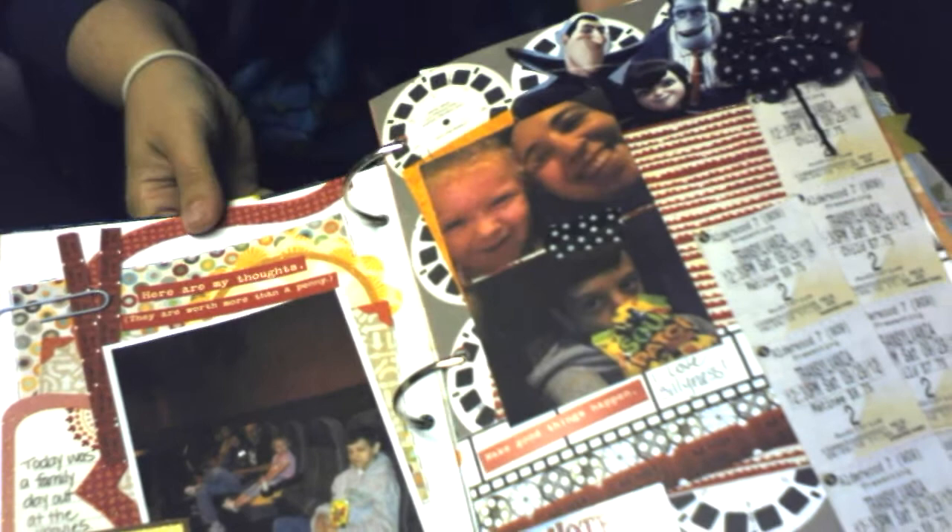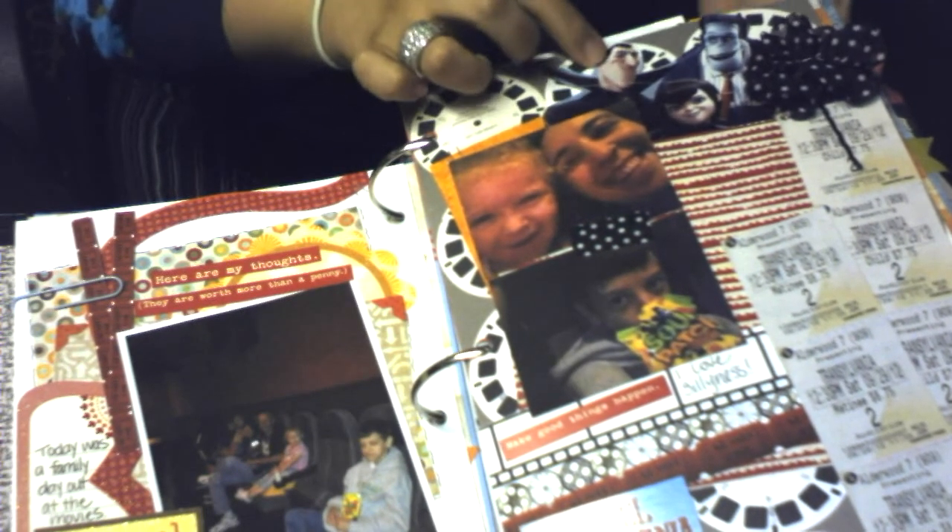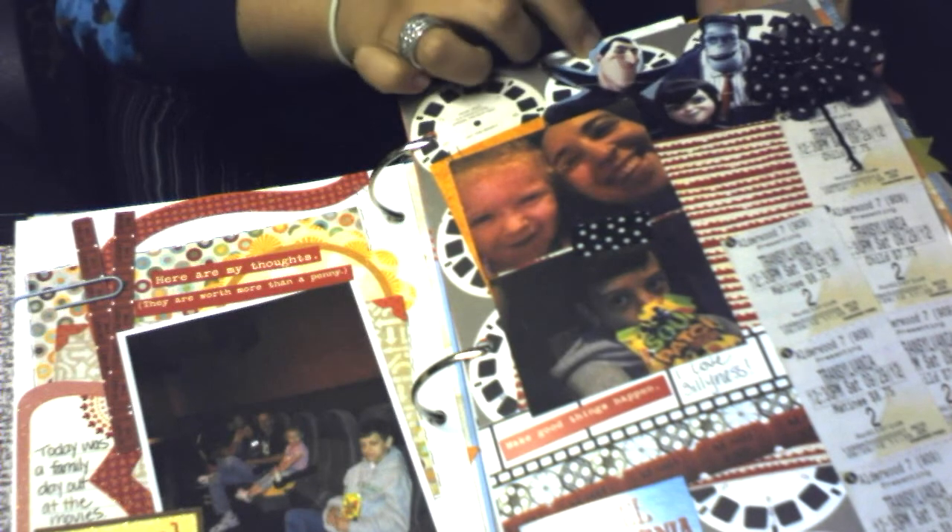It was really cute, and there's just a little piece of the Hotel Transylvania pictures — actually from my McDonald's Happy Meal box.